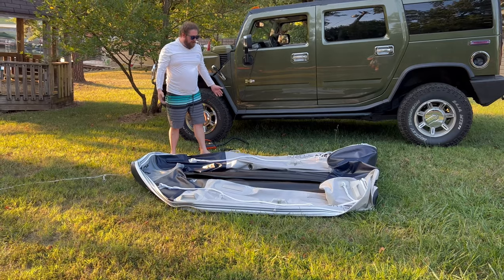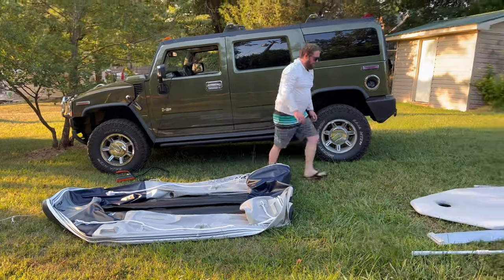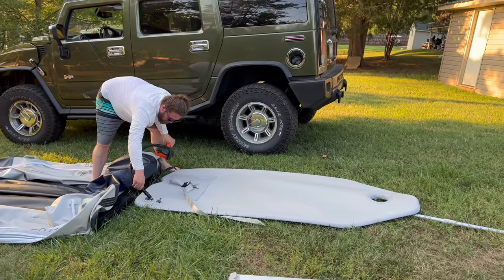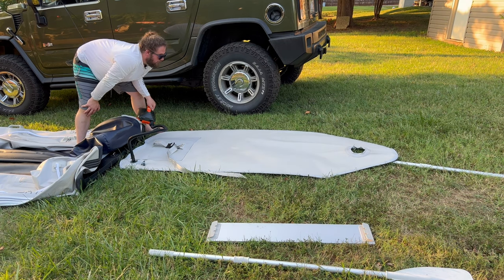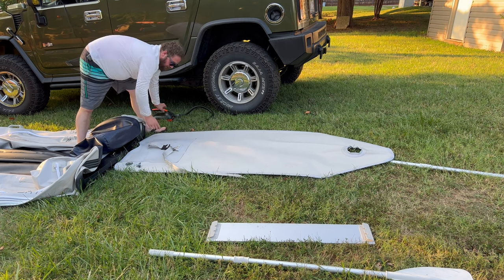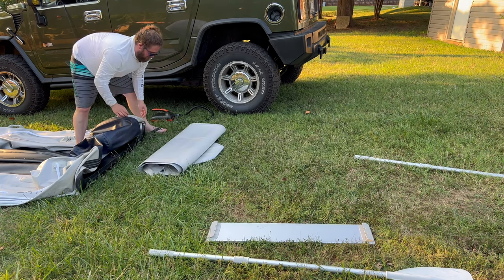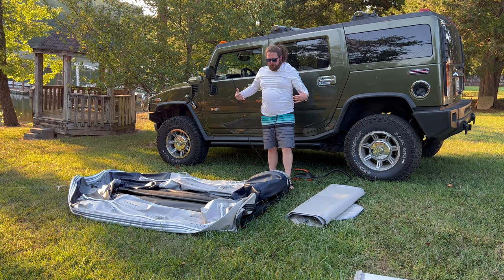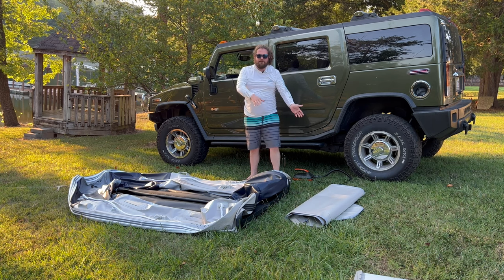That is how you deflate it. Now all we gotta do is fold it up and roll it, but first we're gonna go ahead and deflate the air floor and fold that up as well. This is probably the hardest part — actually getting this thing to fold up and roll up in an easy fashion. Kind of just fold in the chambers and then you roll it from the transom forward.